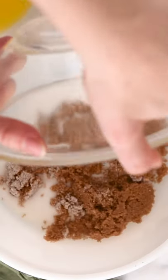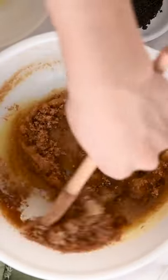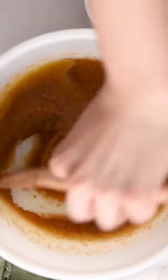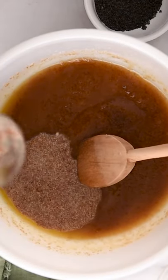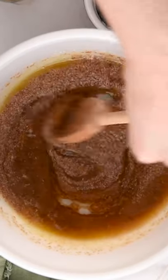Add 1½ cup organic white sugar and 1½ cup organic brown sugar. Add in 1½ cup of melted vegan butter and stir to combine. Add that flax egg, 1½ teaspoon of vanilla extract, and 1½ teaspoon of lemon extract. Stir to combine.